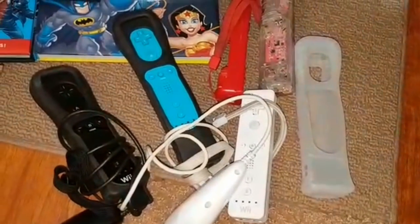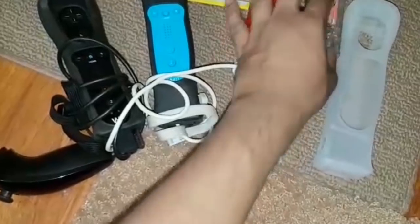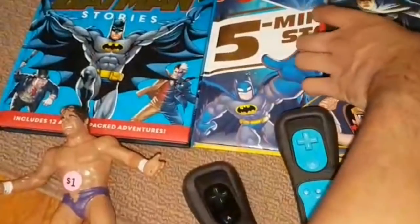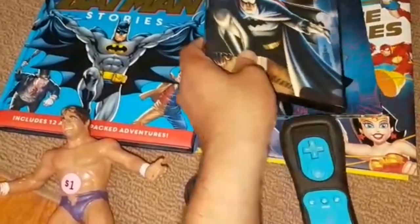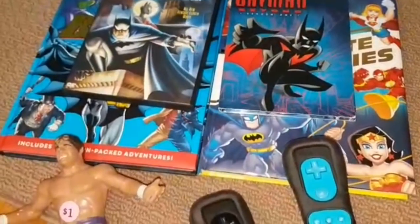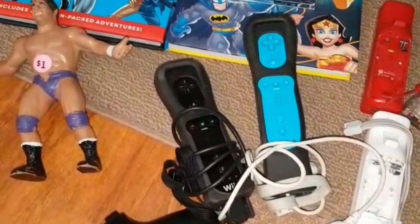To start off with, I got these remotes here — I paid a dollar for all four of them. I also picked up these two books: Batman's Stories in 5 Minutes and DC's Super Friends 5 Minute Stories, both for a dollar each. And two DVDs for a dollar each. It was kind of a strange day today. I don't usually buy systems, but the systems were so good I couldn't pass up on the offers — people wanted just $5 for Wii systems.